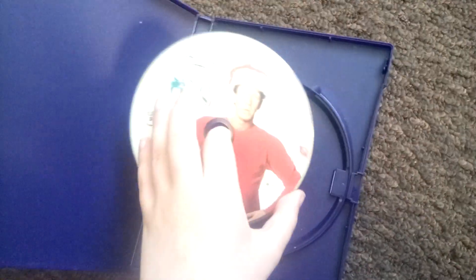Let me just show you here. It's in pretty good condition. Got this in the scope.